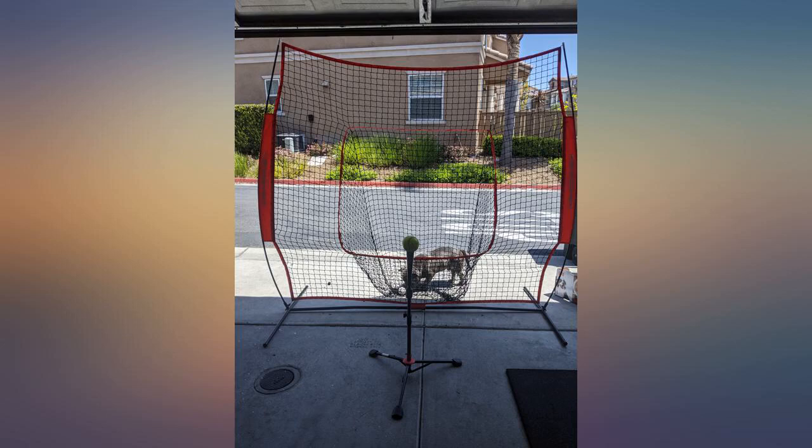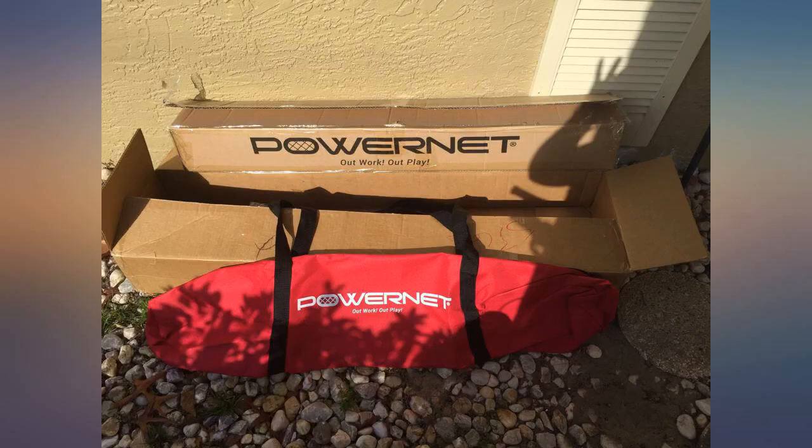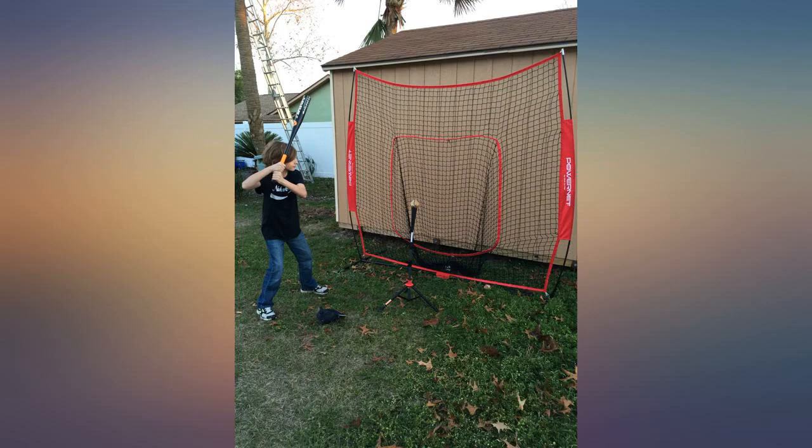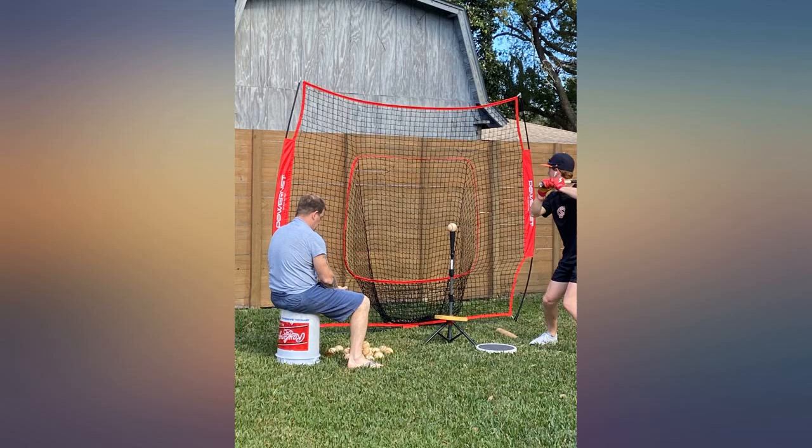Love the net — it's very light and super easy to set up, takes one to two minutes, and instructions are super clear on how to set up. Everything fits well in the bag; you don't even have to struggle one bit. Super light once everything is in and easy to carry around. I use mine in my garage and it fits perfectly fine.